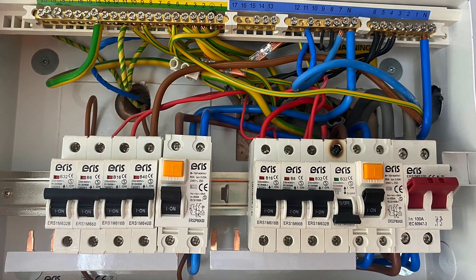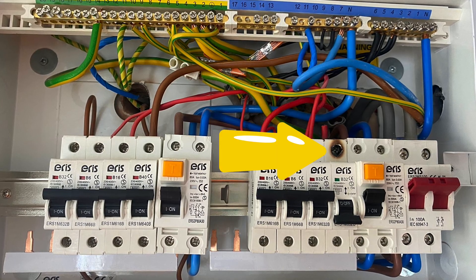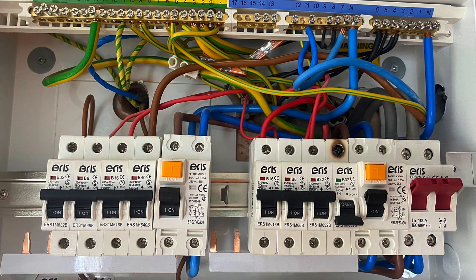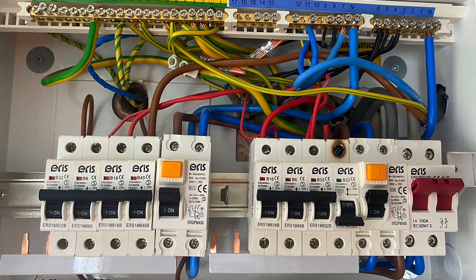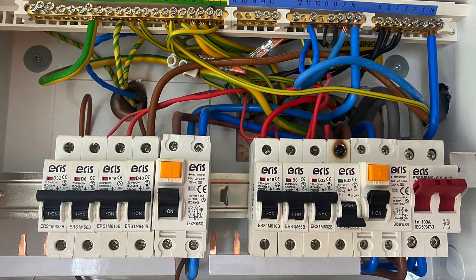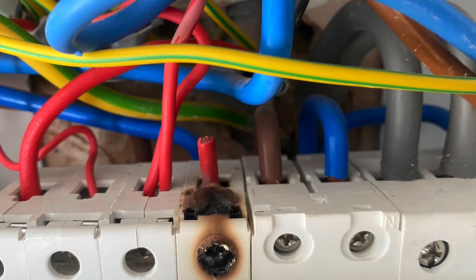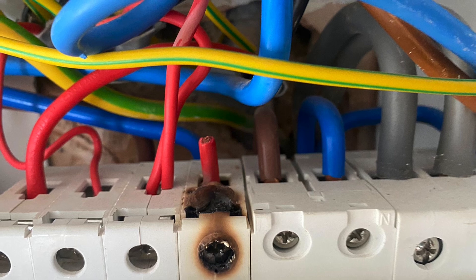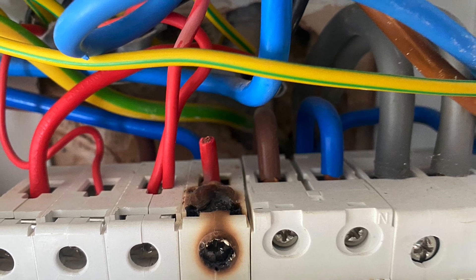We've got another consumer unit here, and hopefully this time your eye is being drawn over to the right-hand side where you can see some overheating. That overheating could have been caused by a connection that was under-tight or over-tight. As you work your way through your course you'll see how important it is to return screws within consumer units — something you might currently call fuse boards — to the required torque setting.